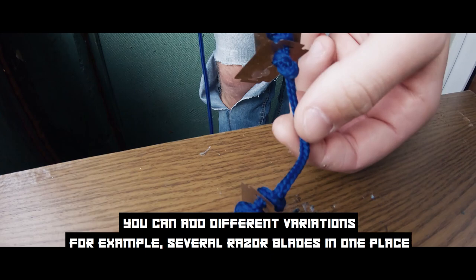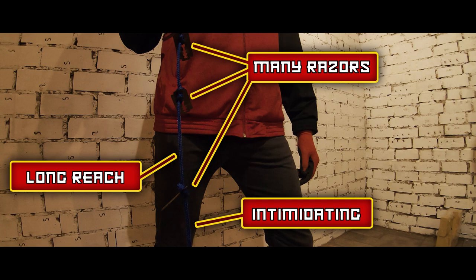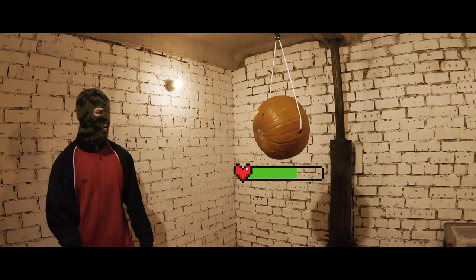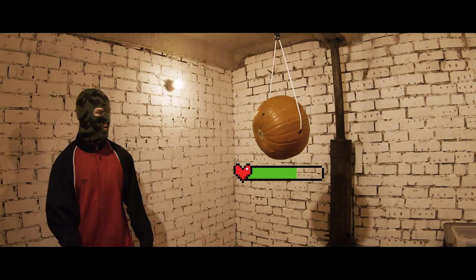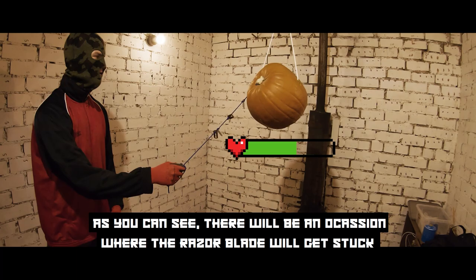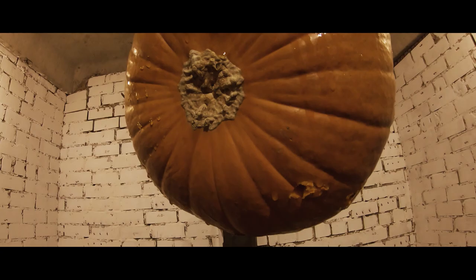You can add different variations — for example, several razor blades in one place. Time for some testing. As you can see there will be occasions where the razor blade gets stuck. Maybe it is not the most practical one, but definitely a scary one.